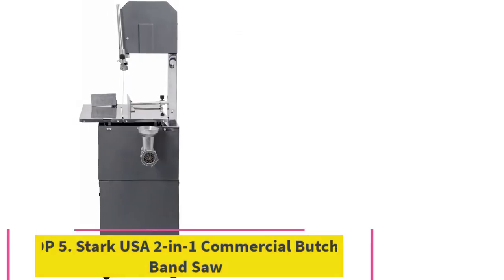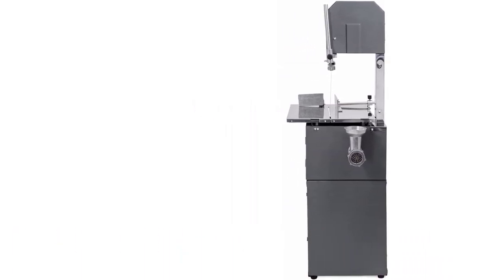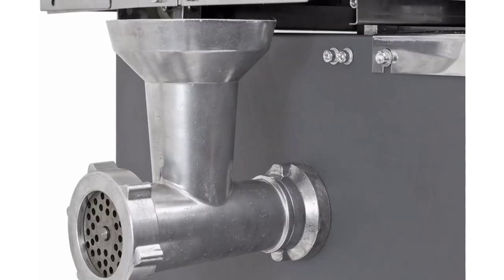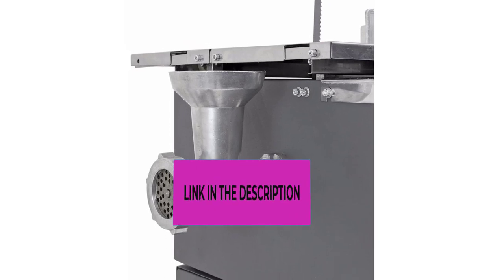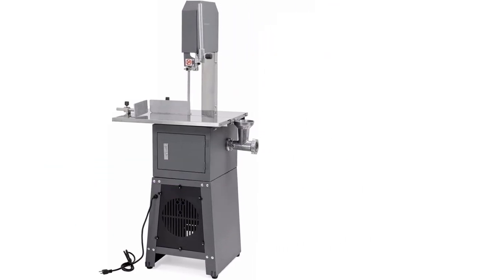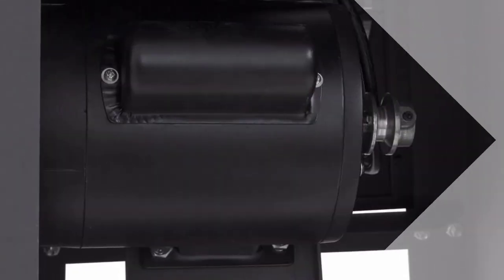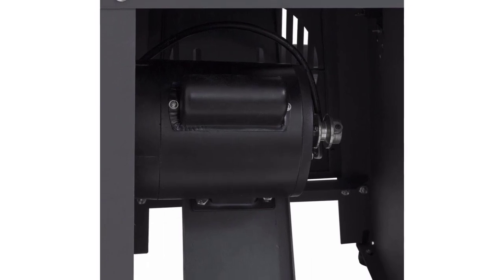At number five: the Stark USA Two-in-One Commercial Butcher Band Saw. This commercial-grade band saw, meat slicer, and grinder is perfect for supermarkets, meat markets, meat processing plants, and home use. Its high-power 550-watt, three-quarter horsepower motor powers through the toughest meats. The wide loading throat handles even the biggest pieces of meat. Built with T304 stainless steel, it is easy to clean and durable for commercial use. The built-in meat grinder easily makes sausages, and it slices up to 44 pounds per hour. Replacement blades are sold separately.